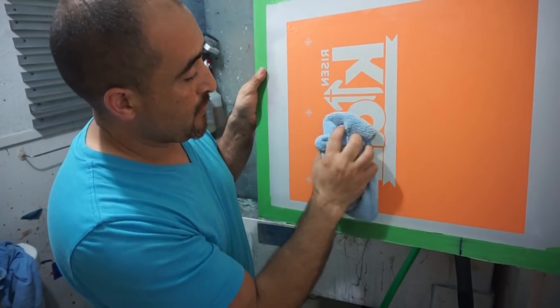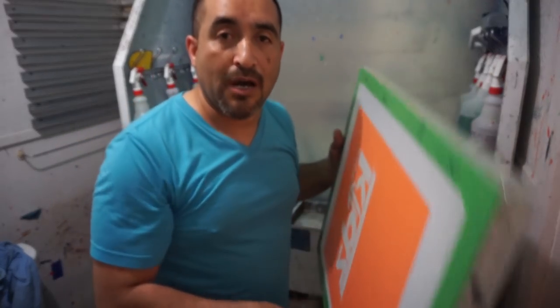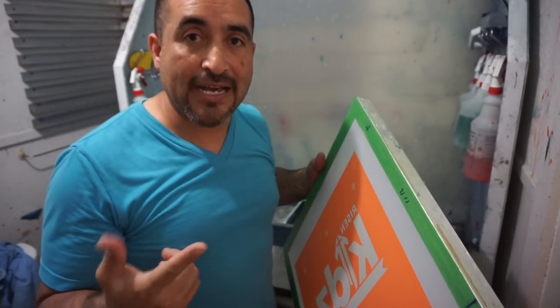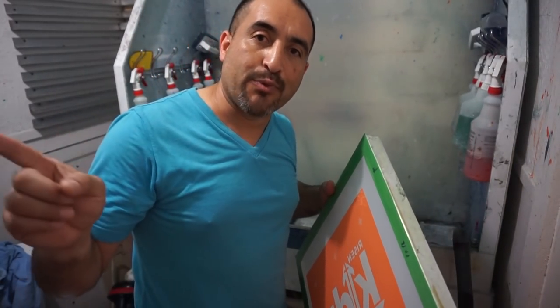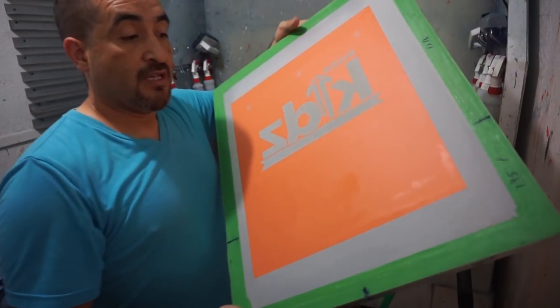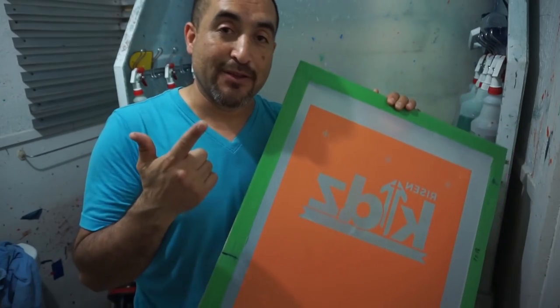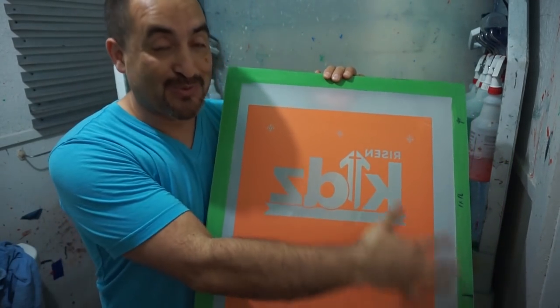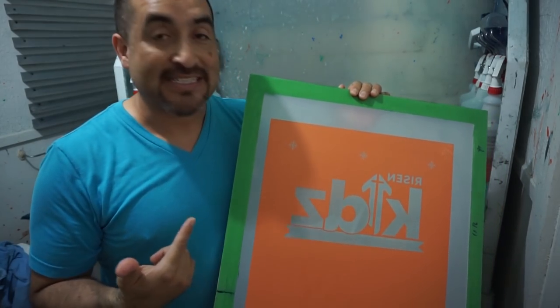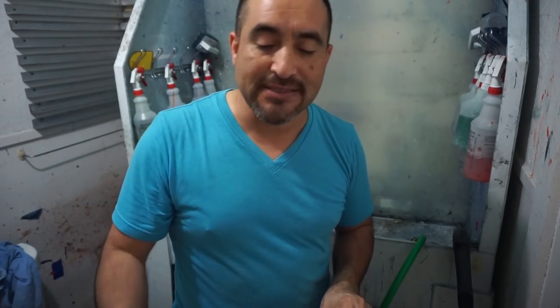If you don't expose your emulsion correctly, it'll come off when you're drying it. So I'm going to go put this outside, let it dry, and then I'll meet you back at the press so we can prep the screen. As you can see, we have a lot of open areas that we have to cover with tape. And that's one of the reasons why I don't use capillary films — because we have to use so much tape. So let me go set this aside and I'll meet you back at the press for capillary film printing.